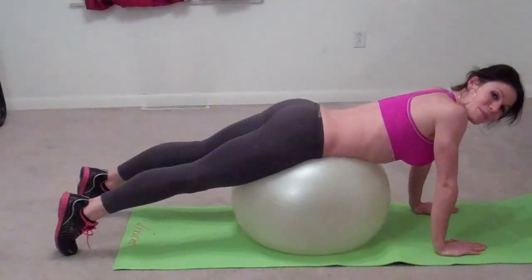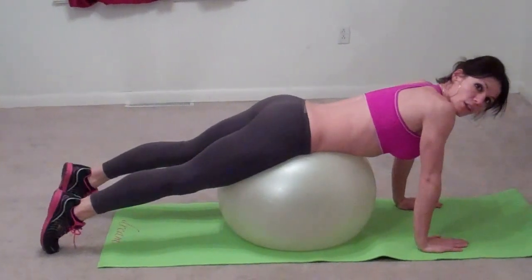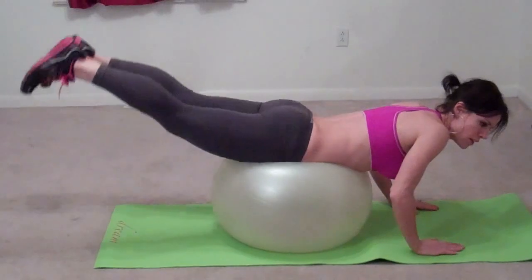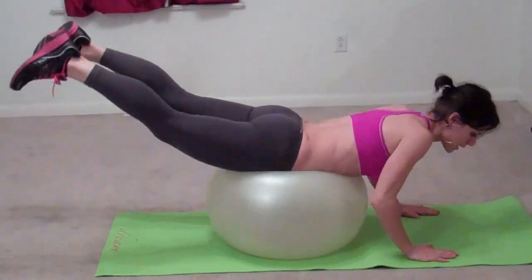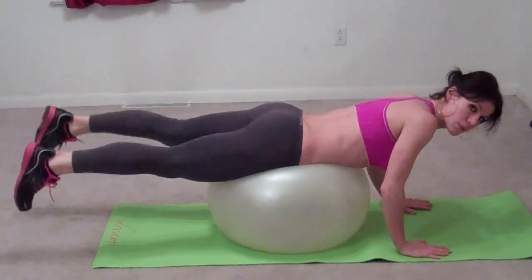Now we're going to still be on our ball or on our mat — you can do this laying down. We're going to work our low back and our butt this time, so we're going to do leg lifts on the ball. You should feel your butt getting nice and tight when you lift. It should really be working, and I'm not really putting much weight on my hands — it's just for balance.